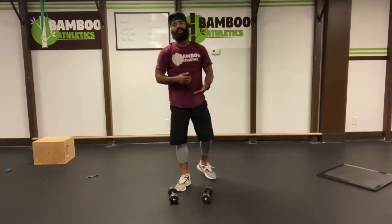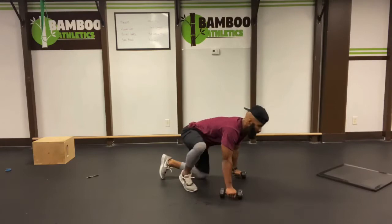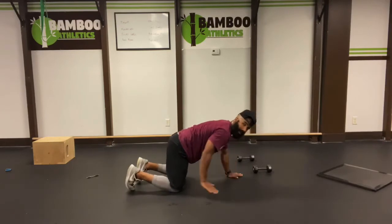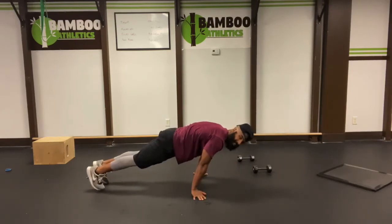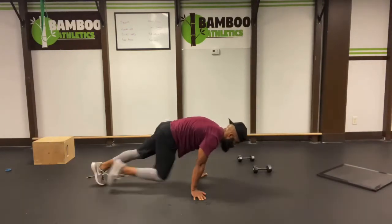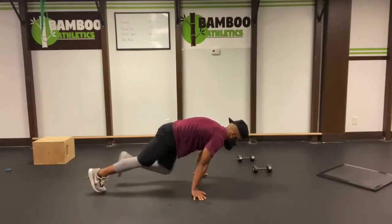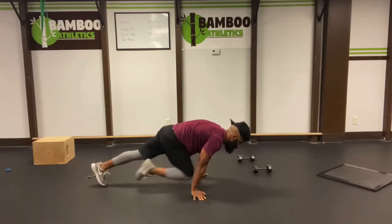Our last set is going to be easy mountain climbers — ten on each leg. So for me, I'm going to give you guys simple structures. Table top position. Walk your hands back towards your knees. Now step your feet back so we've got a good forward lean. Shoulders way over your hands. Let's go easy: ten, ten, nine, eight, seven, six, five, four, three, two, one.